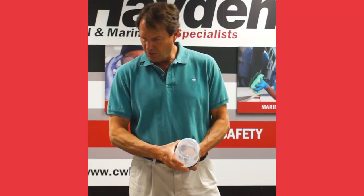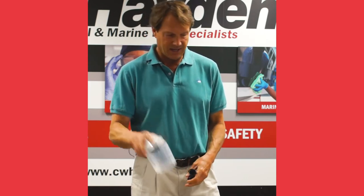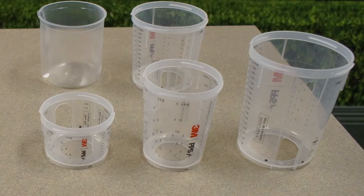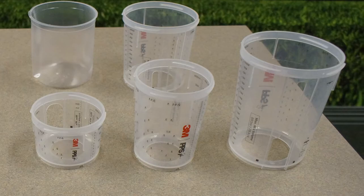The other thing I wanted to go over is the different sizes. This is the standard size. They also have a larger size, a little bit smaller, and then this really small one for quick touch-ups.